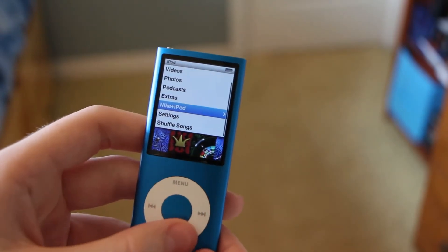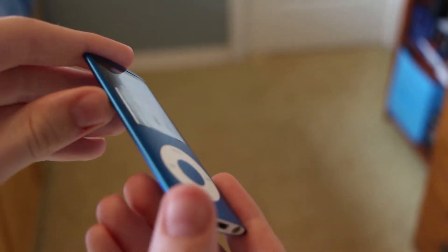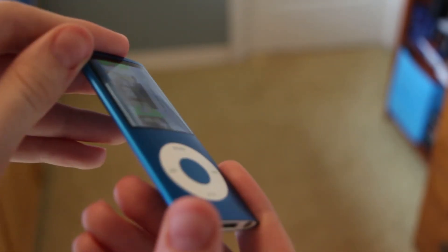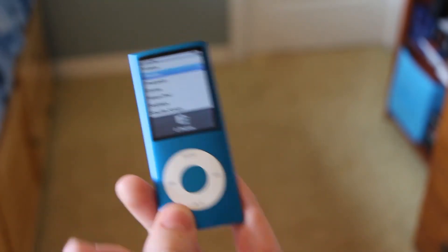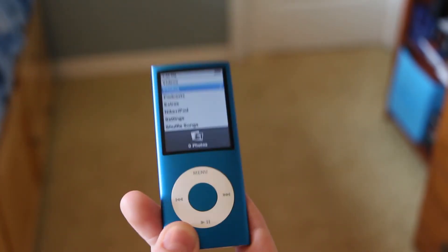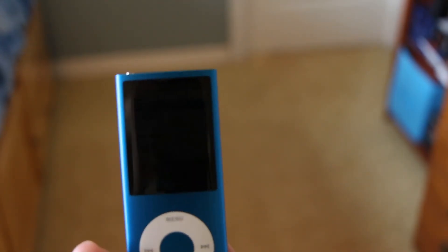This also has games that take advantage of that accelerometer, and as you can see there's actually a slight curve to it, which makes it very nice. The glass on the screen is also curved, and I don't know how that will do for resisting damage, but we'll just have to see as time goes on. As you can see in the corner, the battery is actually dying.